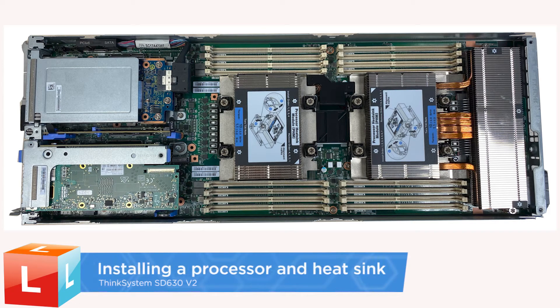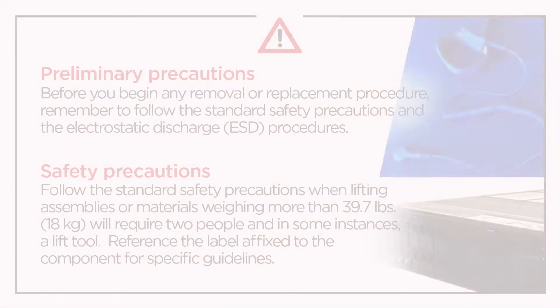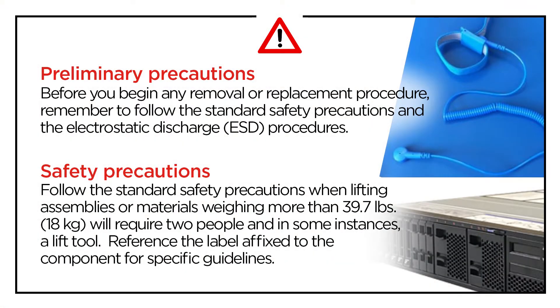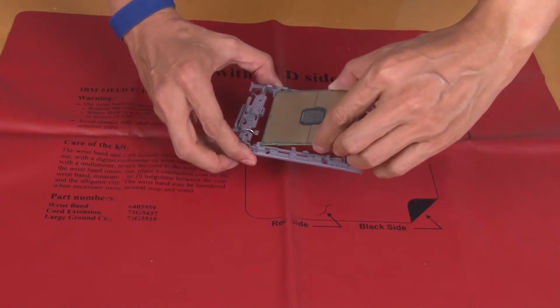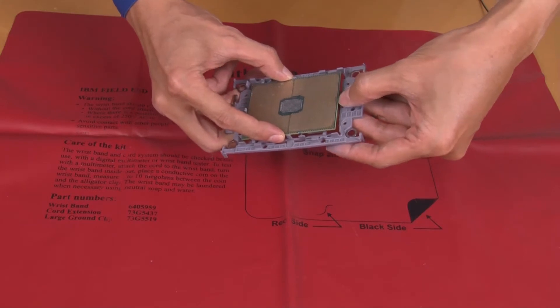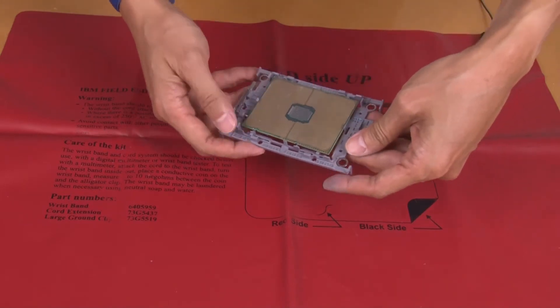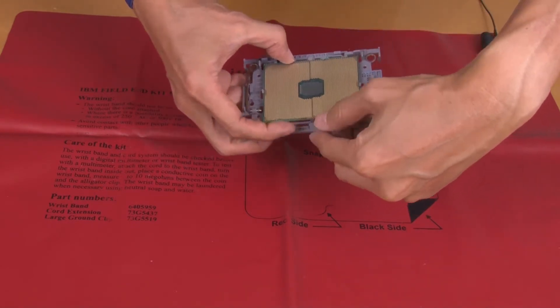Installing a Processor and Heatsink. Press the processor down to secure the unmarked end under the clip on the carrier. Carefully push the long sides of the carrier down and away from the processor. Press the processor down to secure the sides under the clips on the carrier.